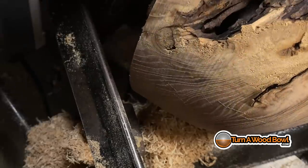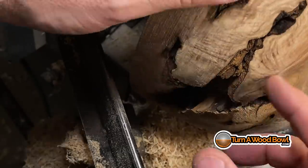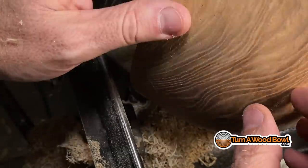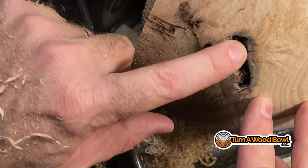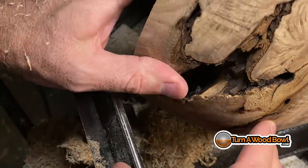Now I'm getting the shape of the bowl closer to what I want. I've got this really unusual bark enclosure and this negative space in here, which I kind of like — it gives a lot of character to this piece. This was actually a nail I just removed. All kinds of fun stuff. This is a piece of ash. Anyway, that's how you do a shear scrape — it's designed for cleaning up the surface at the end of a bowl.